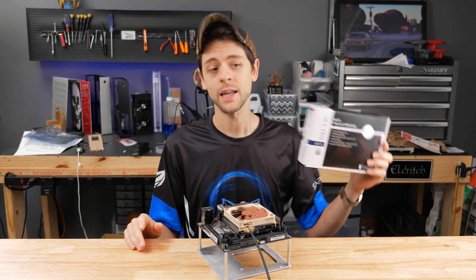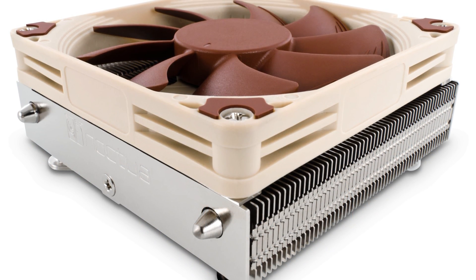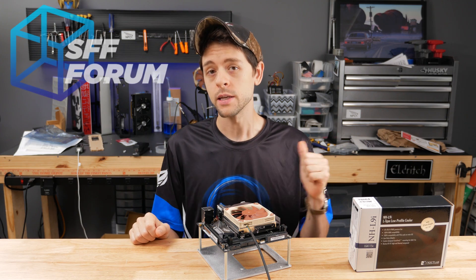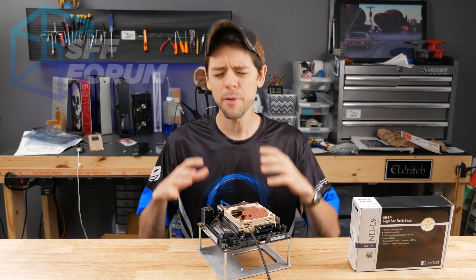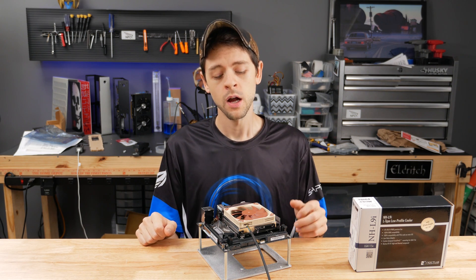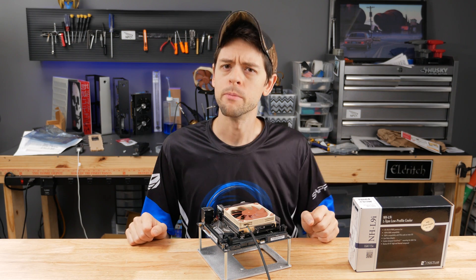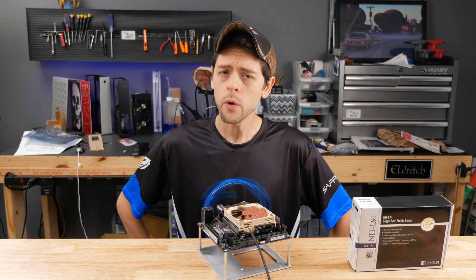This video is about the Noctua NH-L9i, which is the best performing cooler all around for the S4 Mini and many small form factor cases. If you want to know the exact reasons why, you can check out my YouTube channel and the small form factor forum, where we discuss in detail a plethora of heatsinks and their various benefits and negatives. For me and 95% of my customers, the choice always ends up being the Noctua NH-L9i, which is why I'm always found promoting it, despite the fact that Noctua has never sent me an email or even a t-shirt.